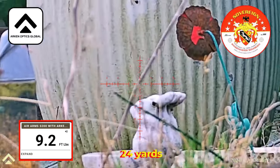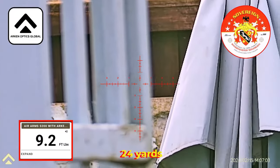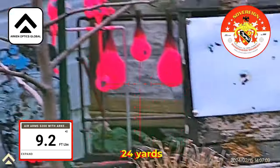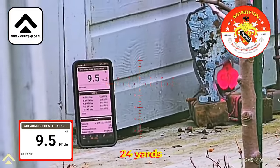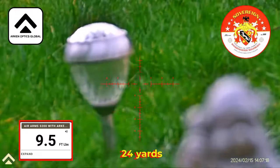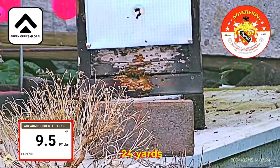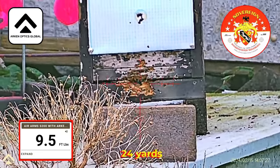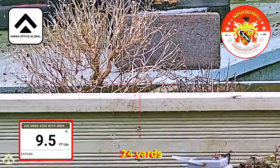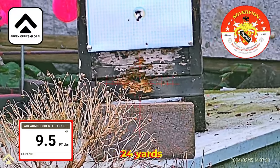9.2, then 9.5. Okay, I'll go and get the average, and when I've got the average that's what I'm going to use for the ballistic coefficient — the BC. Then we'll check that with the Pyramid Air chart and I'll show you what to do, because every rifle is slightly different at different ranges. But for this rifle, this will be its BC.